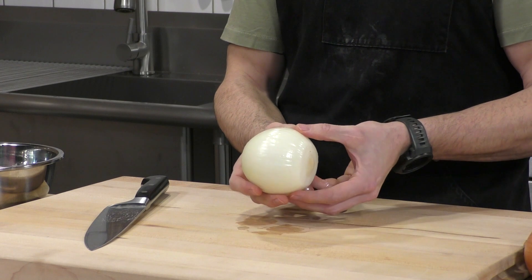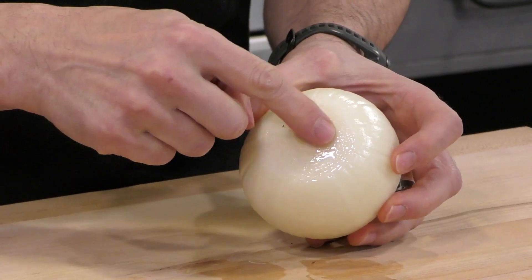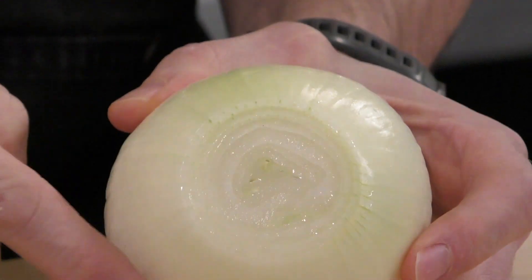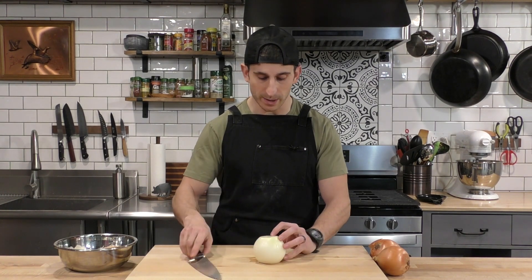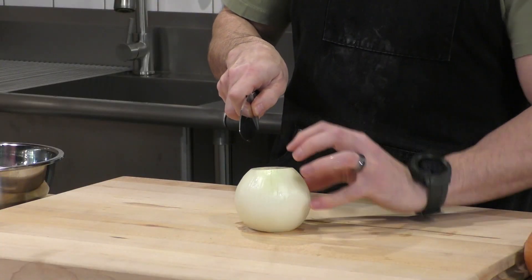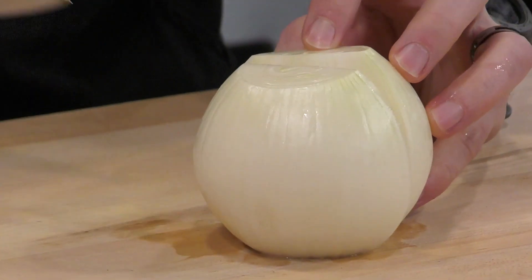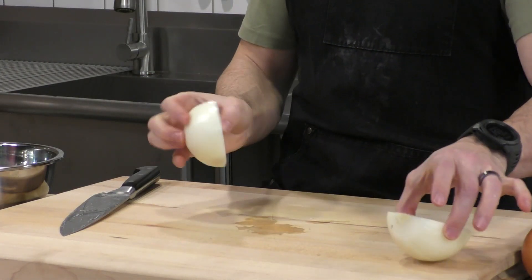Now we have a nice round onion. You can see which end is the root end because you'll see the woody, hard root stem, as opposed to the other side that looks more like onion. Now we're going to split the onion lengthwise. I've got two nice flat ends, and with that claw grip — attaching my arm to the table — I'm going right through. Now I've got two halves, and they're nice and solid, not falling apart, because we still have that root end intact.